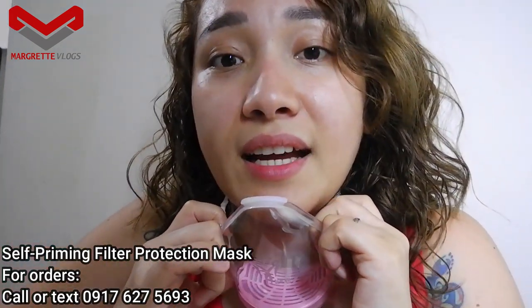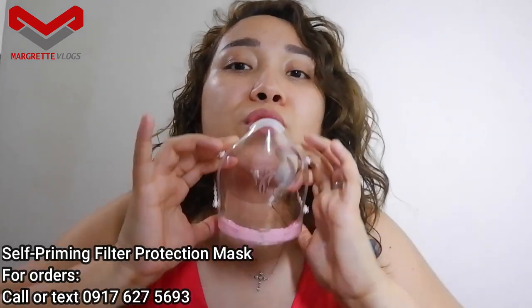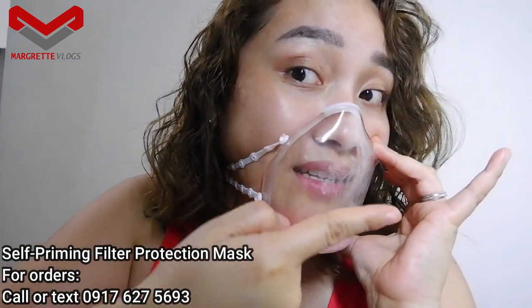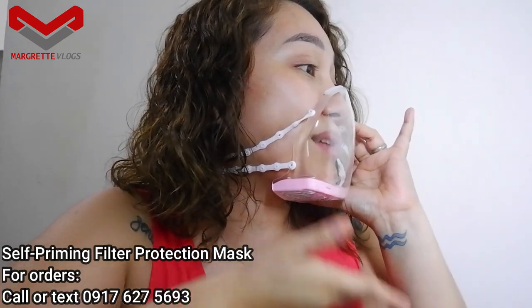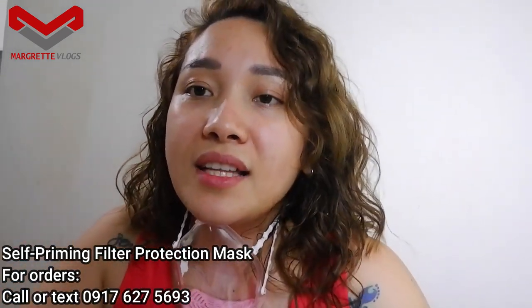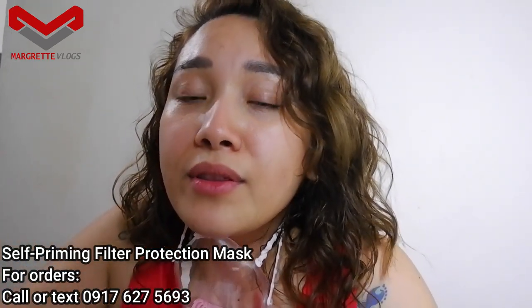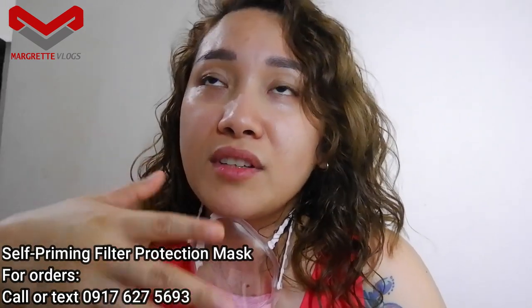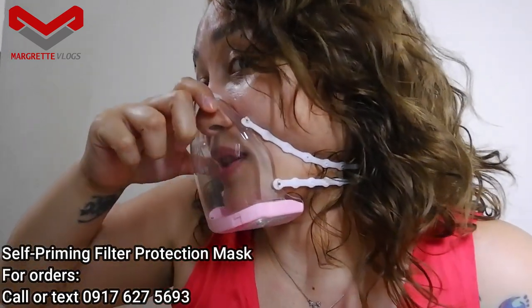Breathing-wise, I can say that your breathing is a lot better when you're using this kind of mask, because the face piece sits away from the mouth and the filter is beneath. So there's space — unlike regular masks that cover your nose and mouth directly, this one has space inside so air can still circulate.